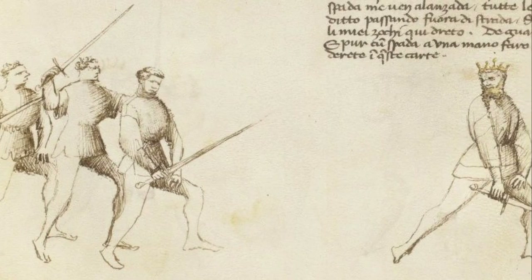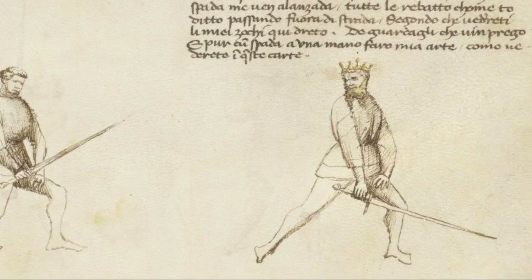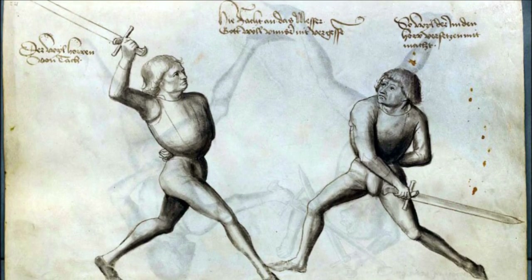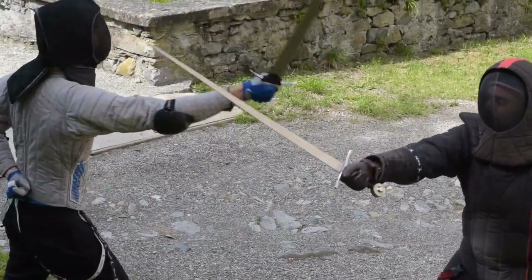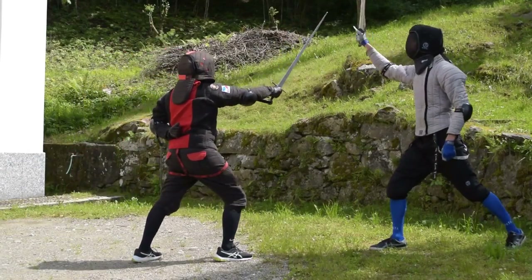We will lay the basics of our defensive action in the underarm guard position. Many manuals, either German or Italian, choose this guard as the basic position to learn defending from simple attacks. From this position we have a pretty simple way to deal with the opponent's attacks, which is of course a parry and riposte action.